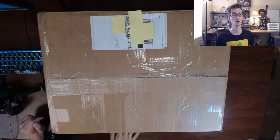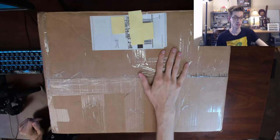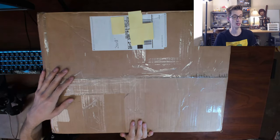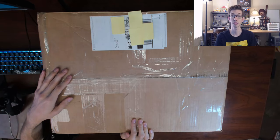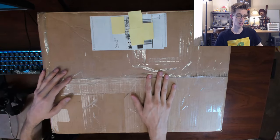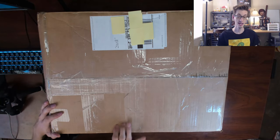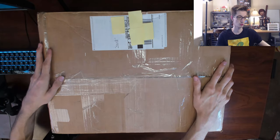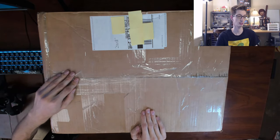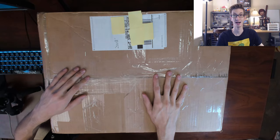I just got a huge package in the mail — something I purchased from a fellow Epic Bricks fan who contacted me through Instagram. Here we have the bad boy in the studio ready to unbox, and I'm excited because it's got a lot of stuff.